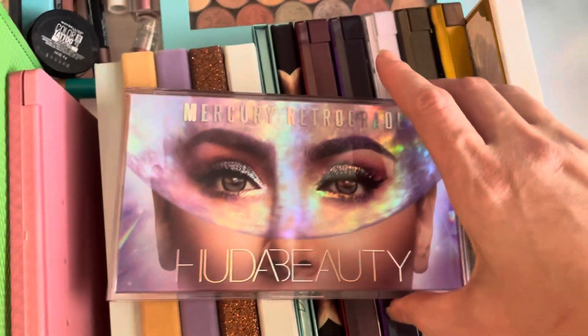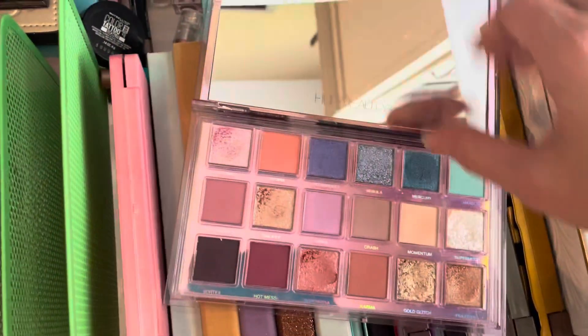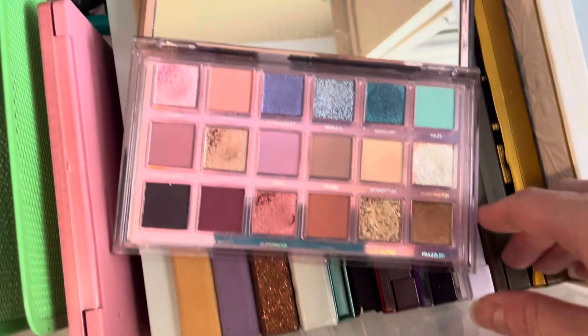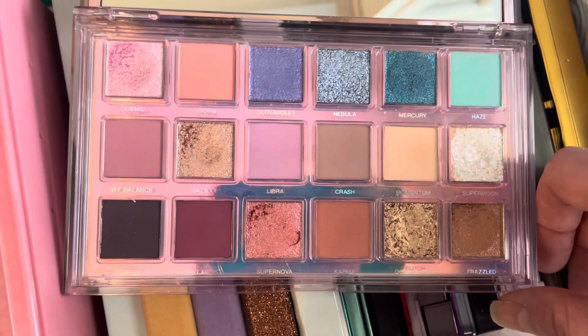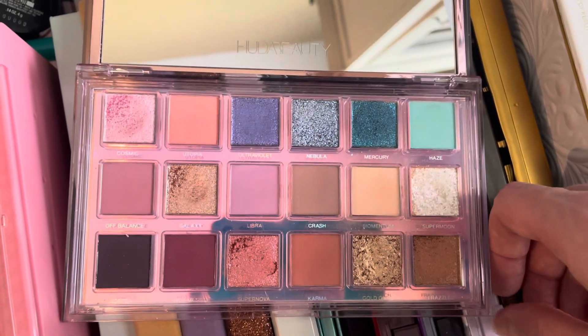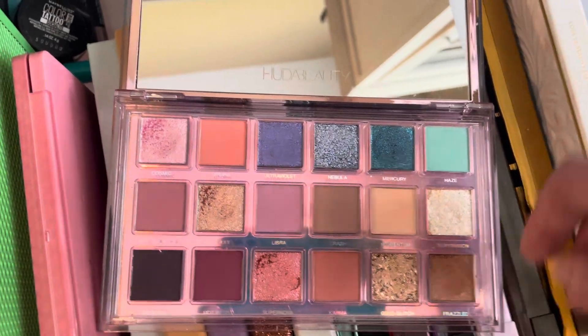I have the Huda Beauty Mercury Retro Gray Palette. This one is pretty glittery and pretty colorful. I'm going to hold on to it for now. I don't love some of the super glittery shades, but it is very pretty and pastel colored, so I'll hold on to it and kind of see what happens.